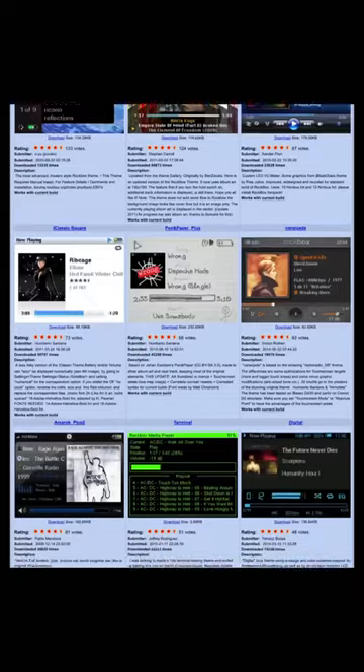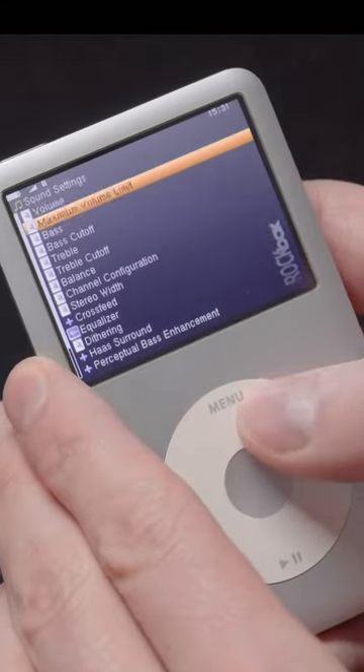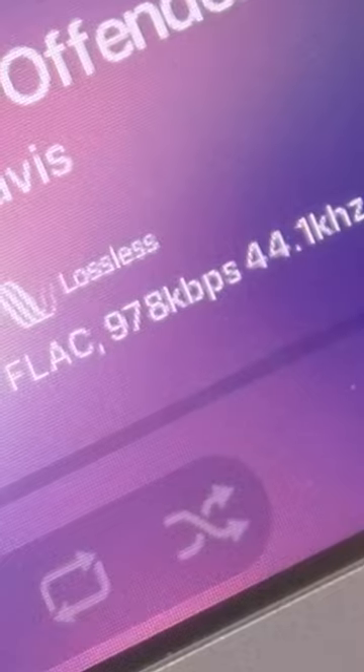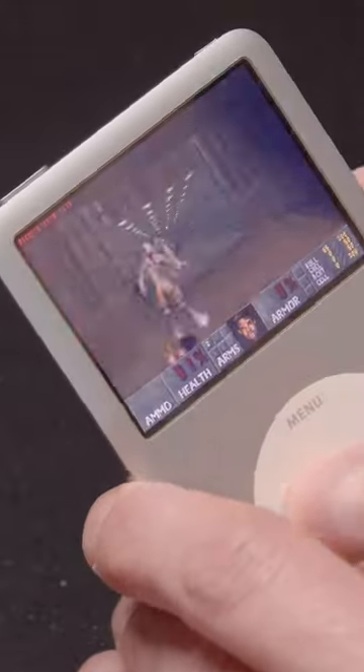With Rockbox you'll get a huge selection of various themes, full equalizer support so you can configure the sound to your liking, your favorite formats like FLAC or WAV, and various apps and games — so you can even play Doom on it if you're bored.